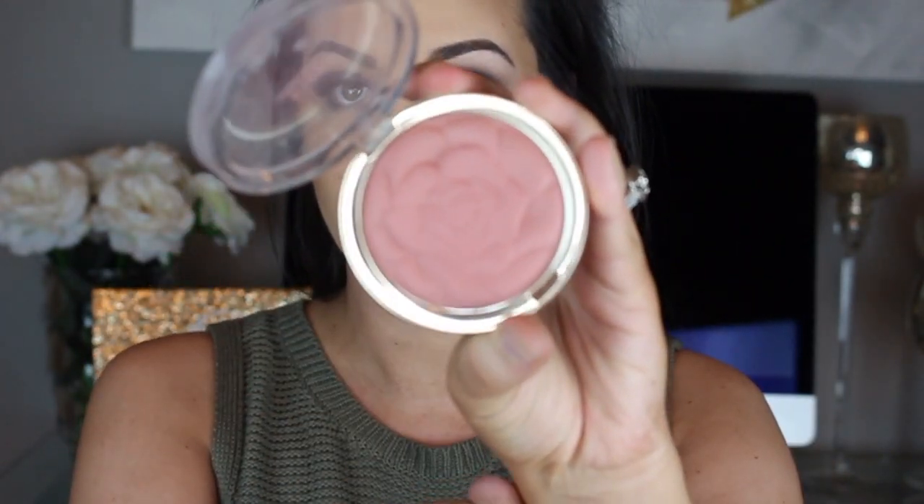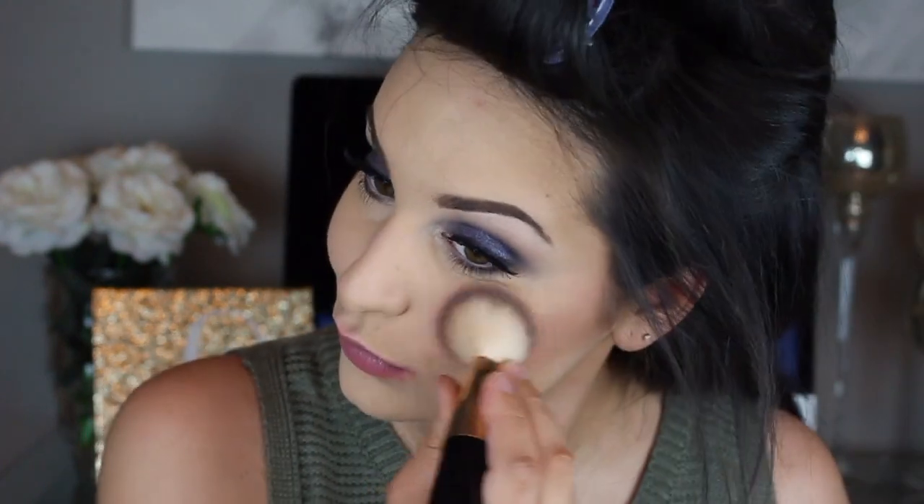Now I'm going to go in with the Milani Romantic Rose blush. I'm just going to put that on the apples of my cheeks, sweeping backwards right on top of that contour, and then blend it together with a duo fiber brush to make sure everything looks cohesive and not too harsh since we did put quite a bit of product on.